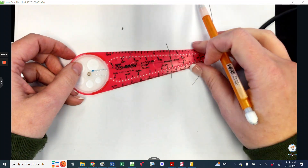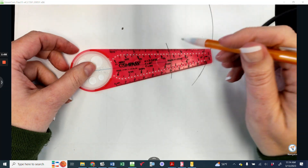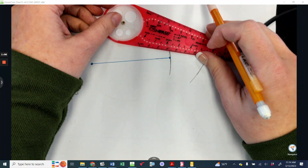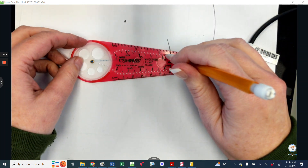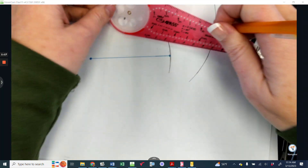That is way too big. I went to this one, so it's on the wrong dot. I just can't see, I don't remember where that is. Okay, there it is.